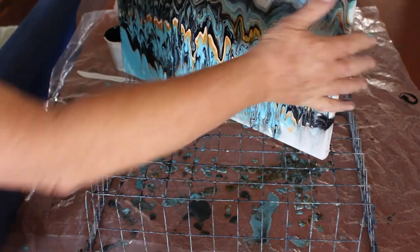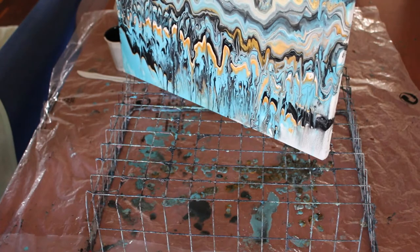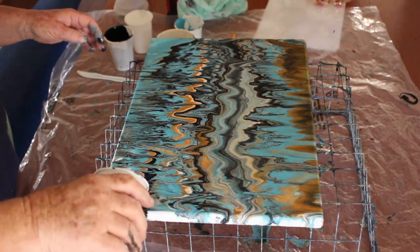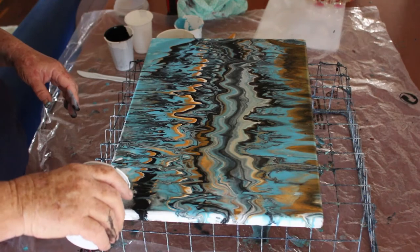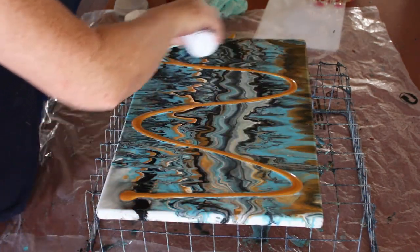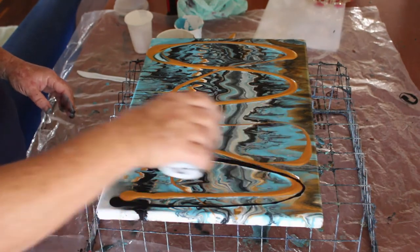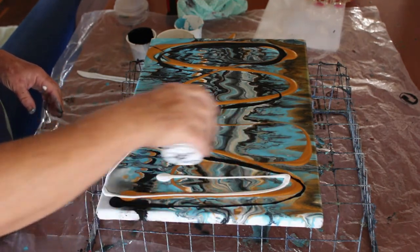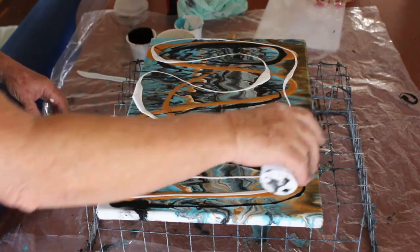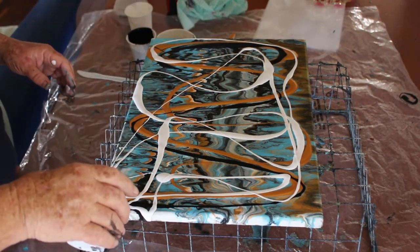Yeah, this is certainly different and I really like it. But what I'm going to do now is put a bit more water on it, put the straight colors on it as they did in 'Pour Me Another,' and give it a swipe just to see how the other half works. Remember, this doesn't have any background on it and a lot of water is being used on the canvas.